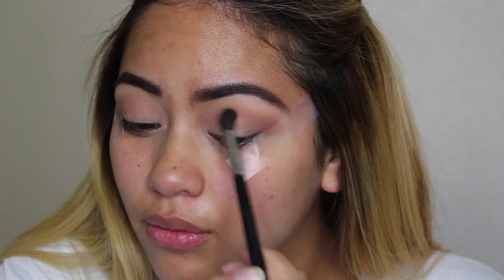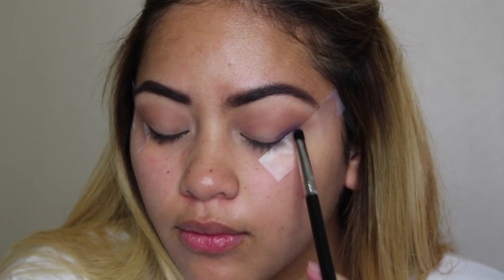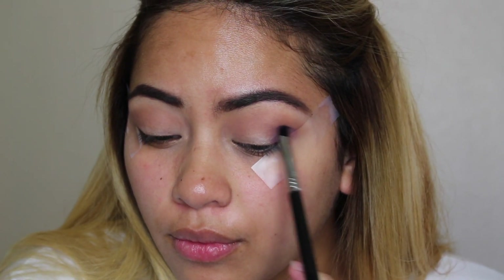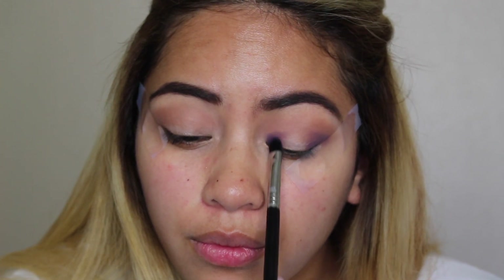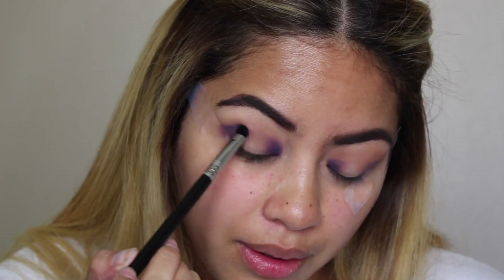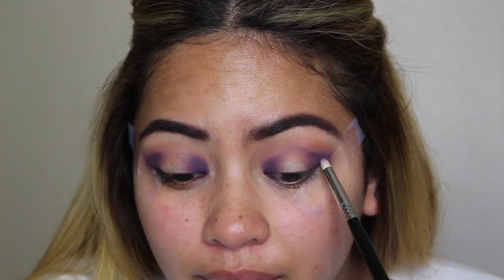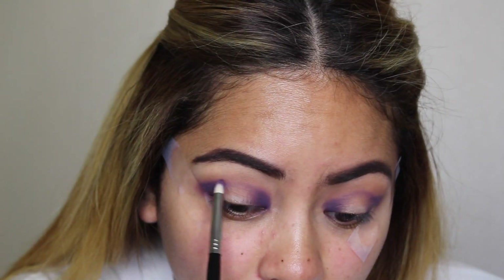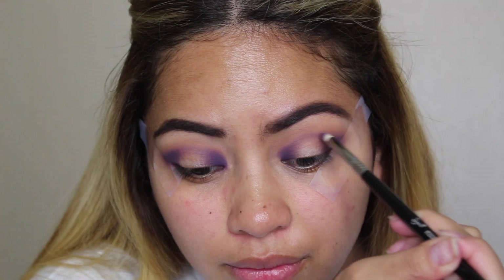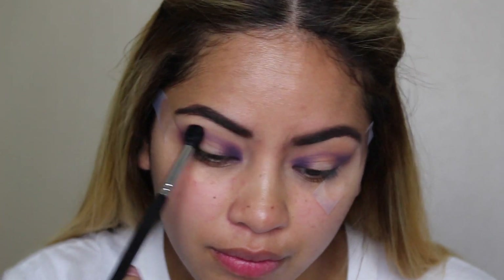Now I'm going to work on my halo eye. I'm picking up this matte dark purple on my Sigma E32 and working that on the outer corner and my inner corner, leaving the middle bare. I'm going to go in with a pencil brush and really define that with the purple. I wanted this eye to be very intense, so with every color I use I do pack it on very heavily. Now I'm picking up that purple on my Sigma E30 pencil brush to connect the outer corner and inner corner, creating that halo eye, mapping out where I want the purple to go.